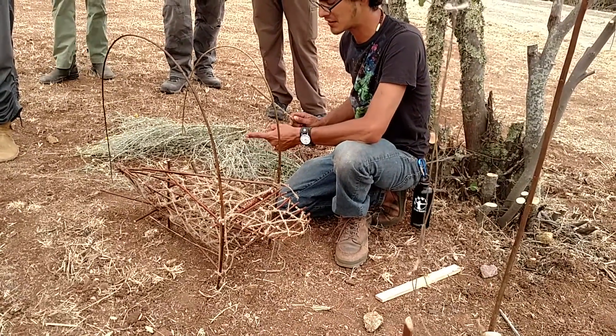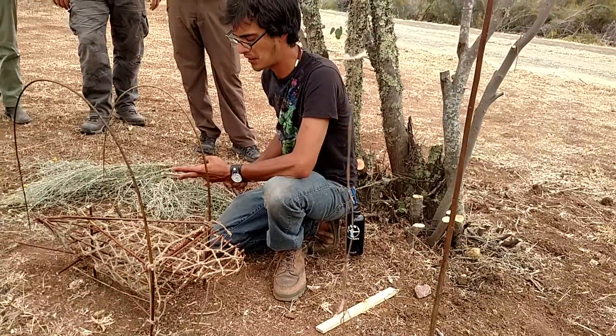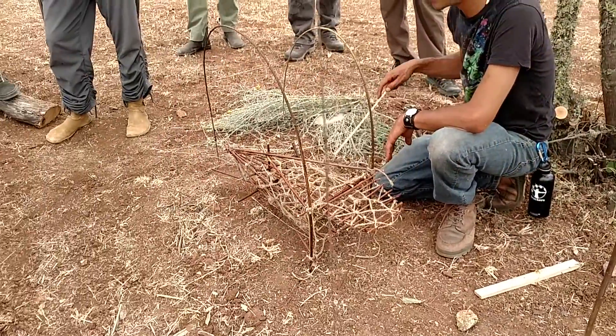This is designed to catch squirrels, quail, small birds — anything that can fit in here pretty much.